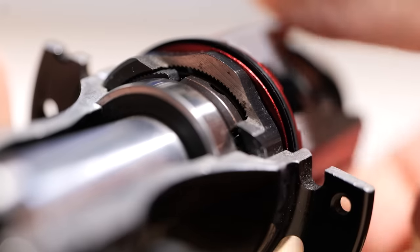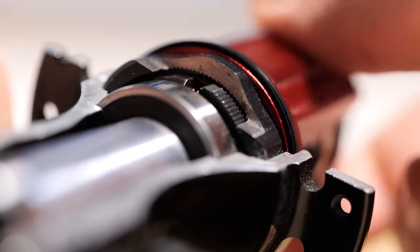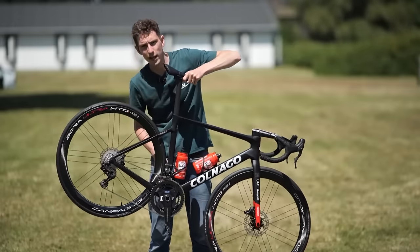We're talking freehubs in today's maintenance video. That's the part of your rear wheel which allows you to stop pedaling, allows your wheel to continue turning, and it's also the part that makes that slightly annoying buzzing sound. You've got really loud ones, you've got middle of the road ones, and you've also got ones which are far more quiet, unobtrusive, and polite.